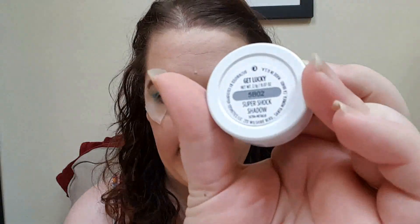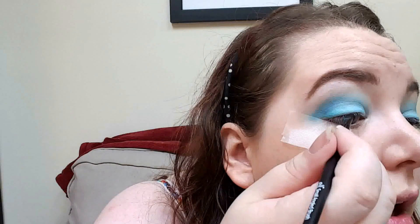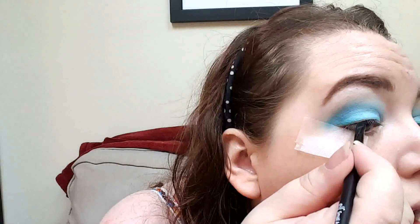Now using my angled liner and my gold ColourPop in Get Lucky, we are going to create a gold wing and we're going to do it carefully. I did my gold liner a little bit thicker because I'm still going to go in with my Physicians Formula in Ultra Black and do a very, very thin line just to make the gold really pop out. We're going to use this and just trace right underneath the gold, super, super thin, hopefully.